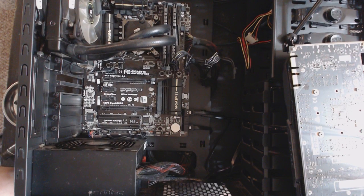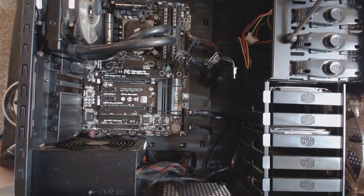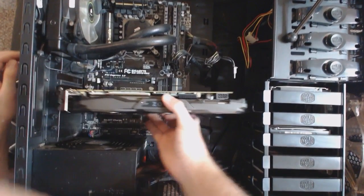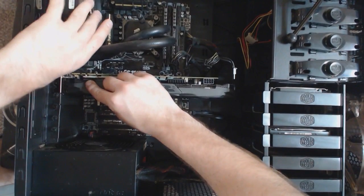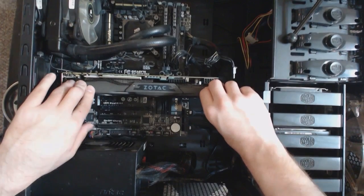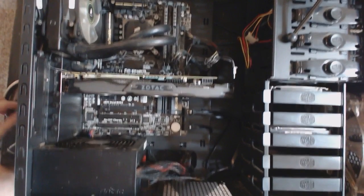I'm going to go ahead and just set my other card aside and go ahead and drop this new one down in there. Moment of truth, guys — I won't know for a fact that the card was not DOA until I actually get it hooked up with my monitors on and everything. Clipped into place — looks like we are set. Let's go ahead and put those thumb screws back.